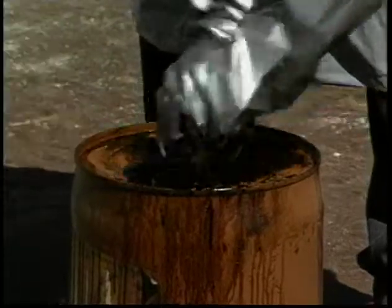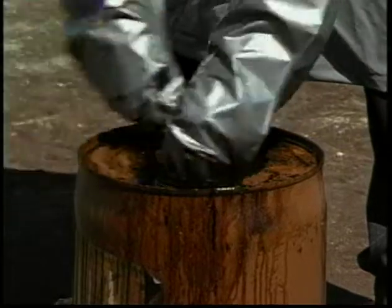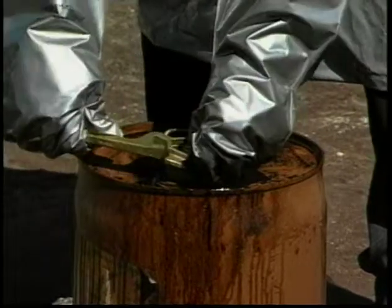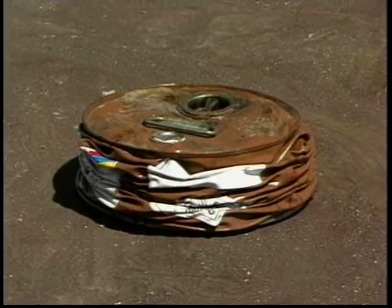It's the contractor's responsibility to dispose of the empty container properly. They should be sealed to prevent collection of rainwater or be crushed, taking care not to spill material during the crushing operation.